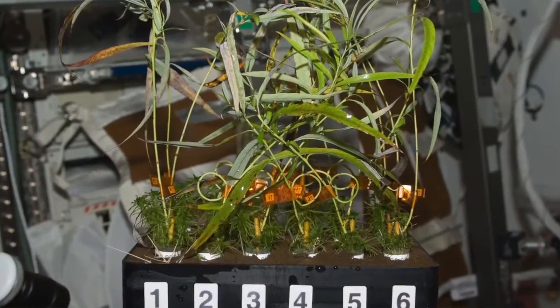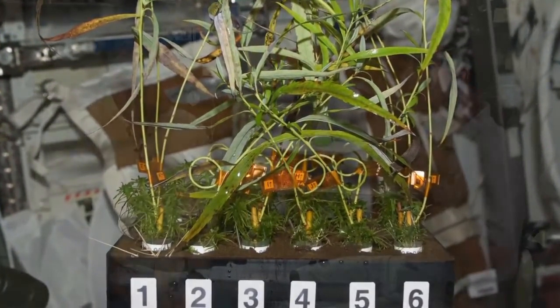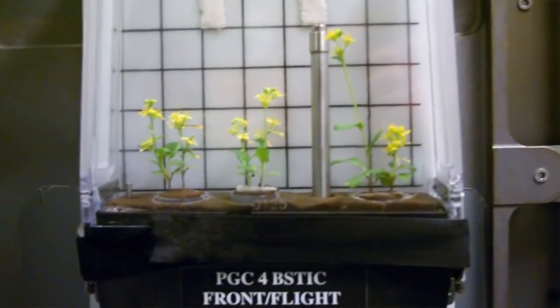Arabidopsis is used for learning how plants work — it's the plant equivalent of a mouse in medical research. There are formal experiments on the Space Station with engineered hardware, terrariums, and aeroponics as part of principal investigator experiments. But Don flew up with seeds and tried to figure out how to grow plants once he got on orbit.